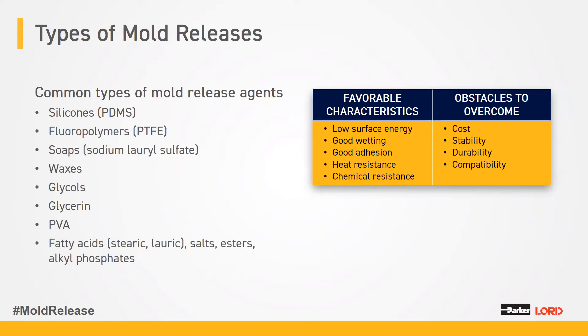When looking at mold releases, we prefer low surface energy, good wetting, good adhesion, heat resistance, and chemical resistance. The soaps and waxes are generally in the sacrificial category. PTFE and PDMS are generally in the semi-permanent category, with PDMS also fitting in the permanent category.